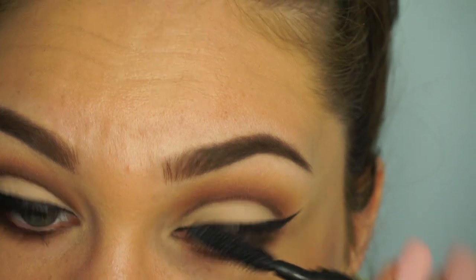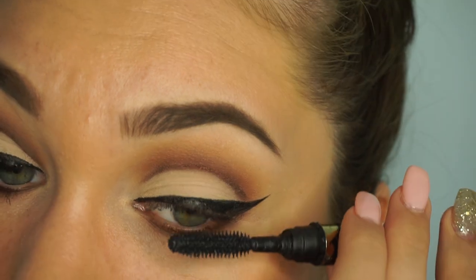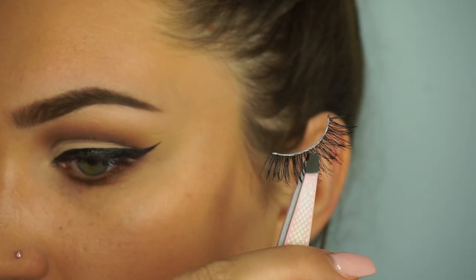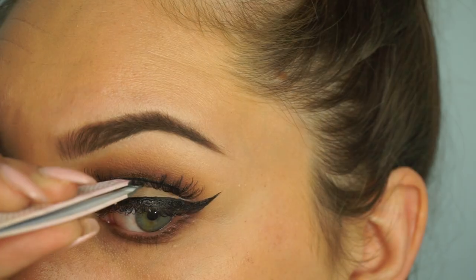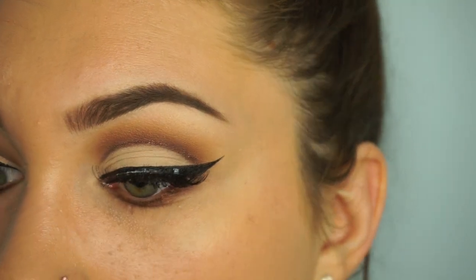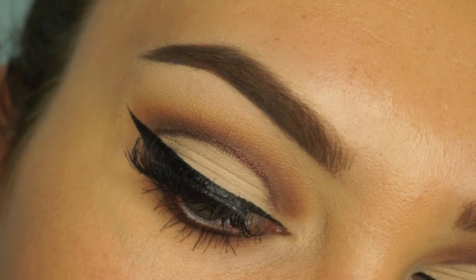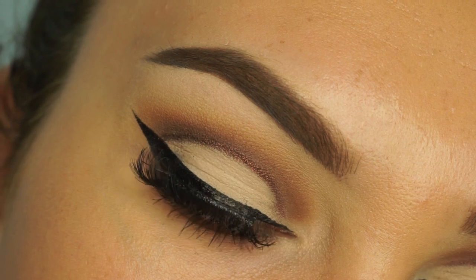I'm coating my lashes with some mascara before putting on some falsies. For falsies I'm going to be using the Vegas Nay in Shining Star, which are my absolute favorites. I kind of made a mess here, but this is how I do it — I come from above, then secure the inner, then the outer portion. And that is the finished look.